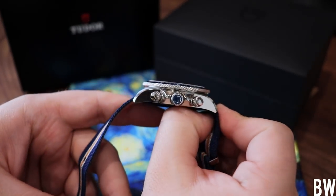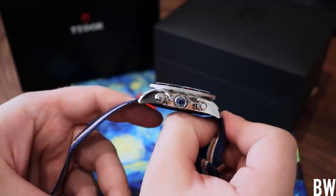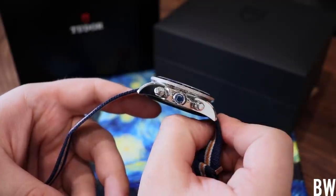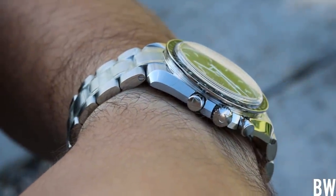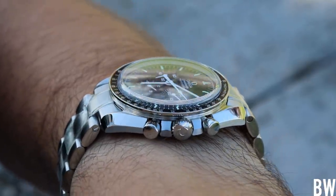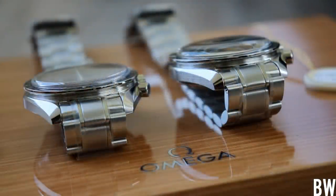This watch is 41.8 millimeters in diameter, 50.3 millimeters in overall lug-to-lug length, 22 millimeter lugs, and a 13 millimeter height — which is actually pretty impressive for an automatic chronograph with 150 meters of water resistance. That's a little bit thinner than what you would find from other brands. Comparing it to my Speedmaster Moonwatch Sapphire Sandwich, the Tudor is actually thinner, but it doesn't look thinner and it doesn't wear thinner. It has some substance on wrist. For reference, my wrists are 7.25 inches in circumference.